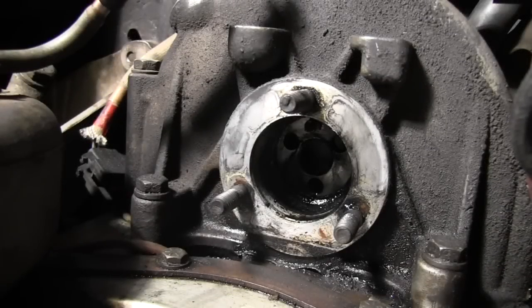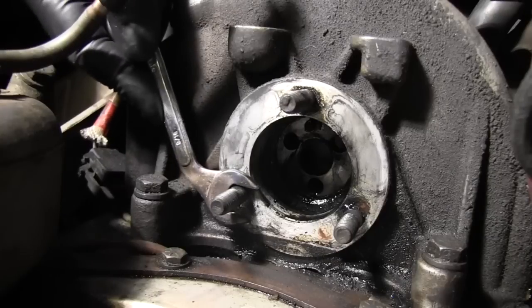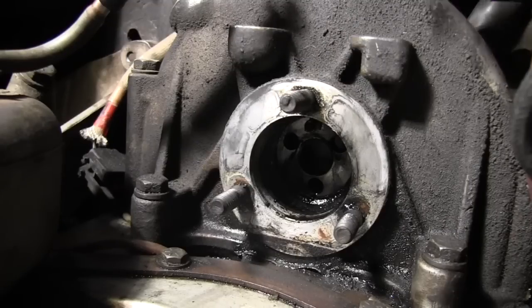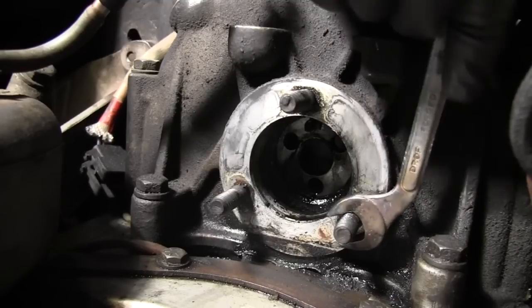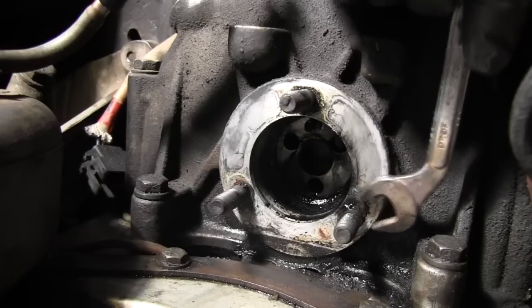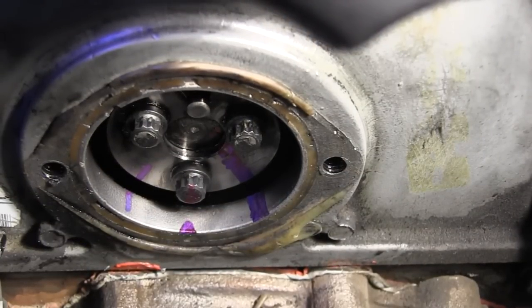I didn't show you why you need this special wrench earlier, so here's the back side of the timing case where the injection pump mounts. You're going to need this special wrench for these nuts down here — without it you're not going to be able to turn the lower ones. The top one is no problem, but these lower ones you're definitely going to need the special wrench.